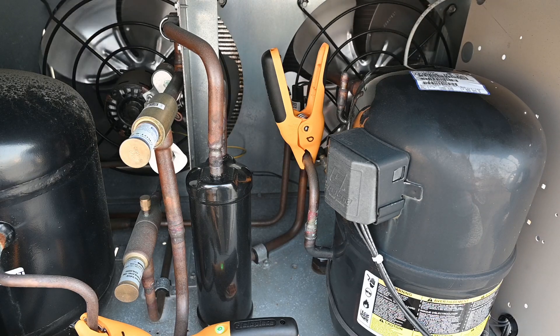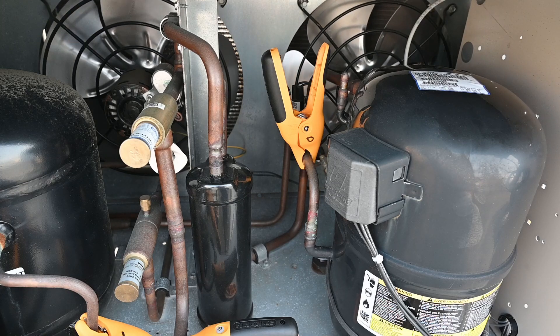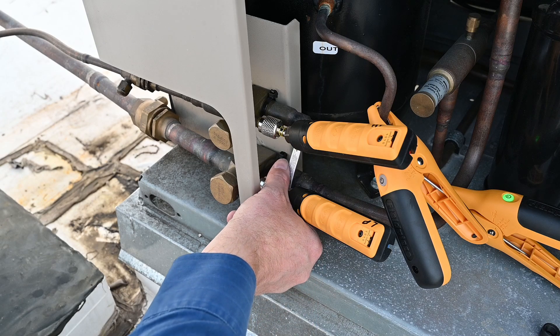We can also measure our discharge superheat with that. On the other side I get the air temperature — the temperature of the air coming into my condensing coil. With all this information we can calculate what's going on. This app will do a whole lot more than that, especially with residential — we can get airflow, monitor how much heat we're moving, a lot more exciting stuff. Now let's show you what taking the gauges on and off looks like with our probes.